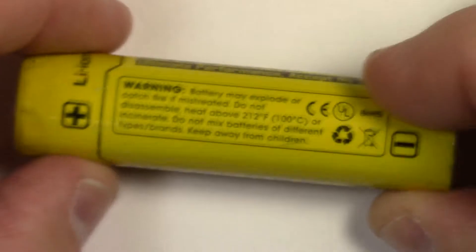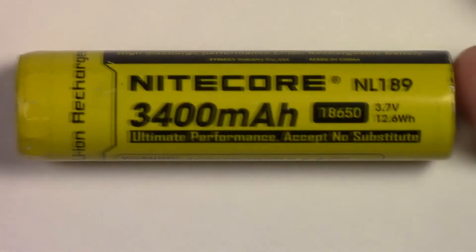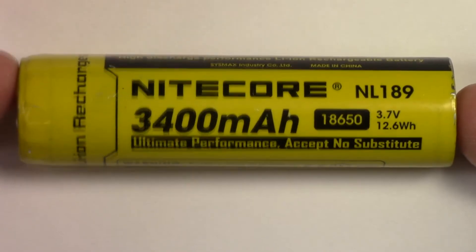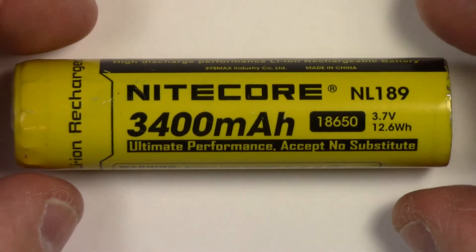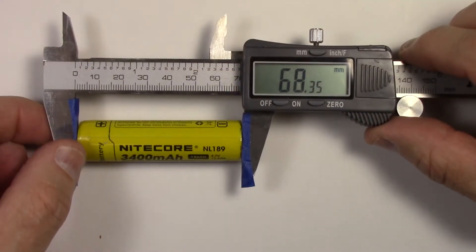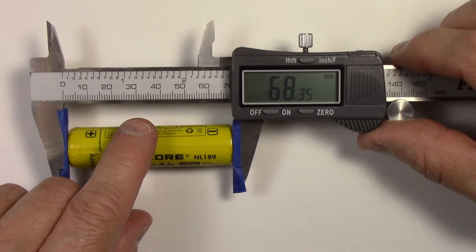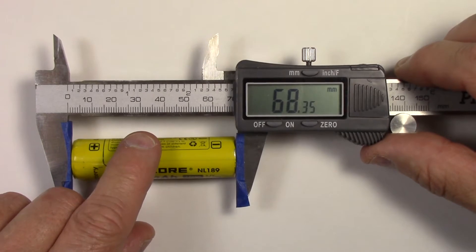So we're going to unwrap this. But before we unwrap it, especially with a protected cell because there'll be a protection circuit either on the top or bottom, it's best to measure before you peel the wrap off. It's much easier to measure it before you take it apart. So I'm going to measure its length so I can cut a proper length of tubing. I'm measuring from the top edge of the cell to the bottom edge and I'm getting 68.35 millimeters. You can convert that to Imperial on the net if you wish — just find a metric conversion.